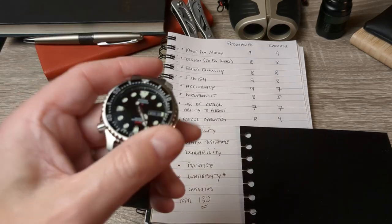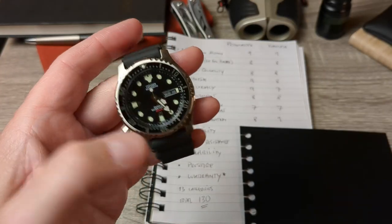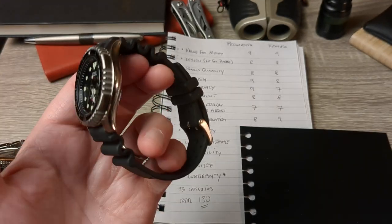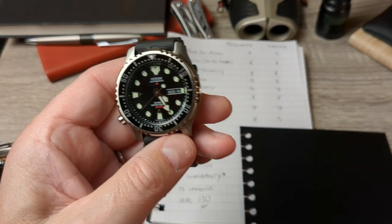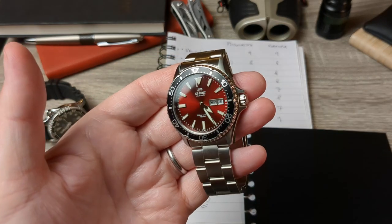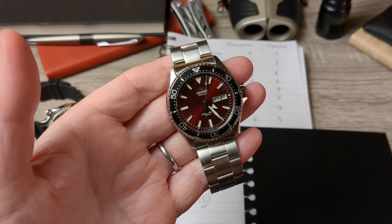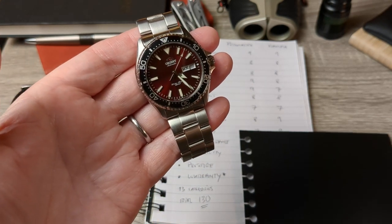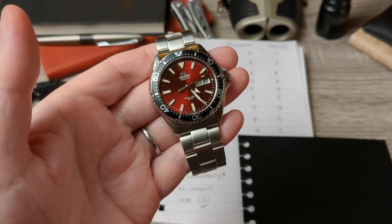For versatility, the Promaster is kind of a one-trick pony. You can dress it up with a Milanese strap if you've got a blue dial, make it look nice for casual evenings out — but it's a tool watch, so it loses here. The Kamasu is a sporty diver — a go-anywhere, do-anything watch that's well-rounded. Score: seven for the Promaster, nine for the Orient.